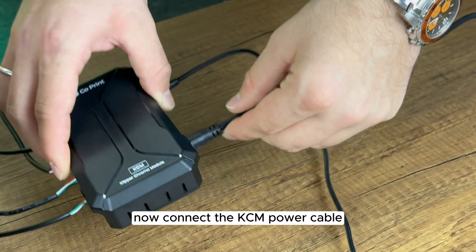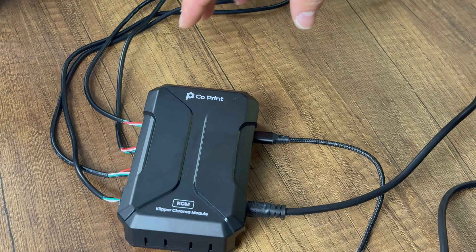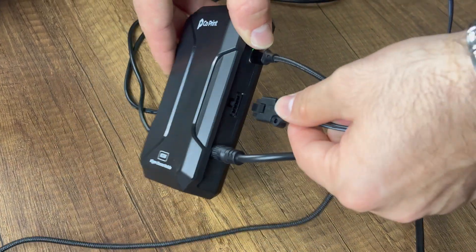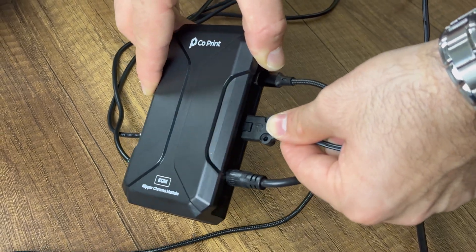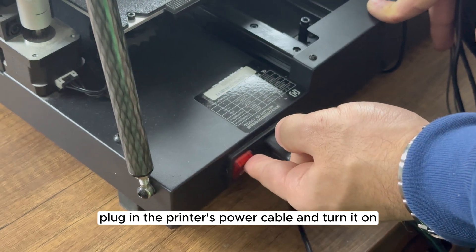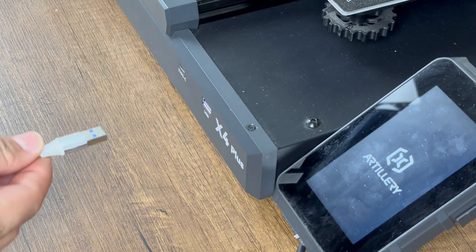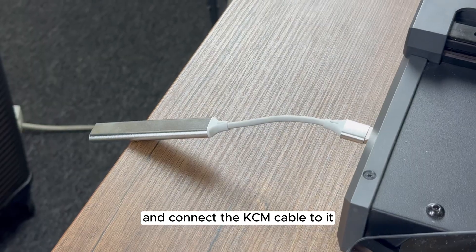Connect the KCM power cable, followed by the print head cable. Plug in the printer's power cable and turn it on. Attach the USB hub to the printer and connect the KCM cable to it.